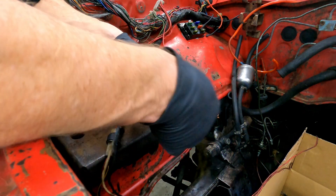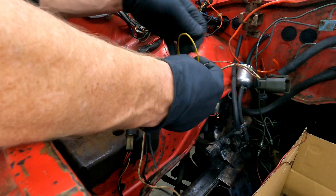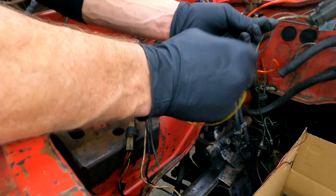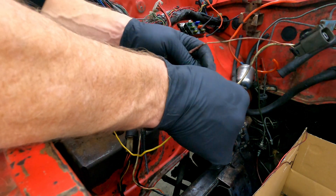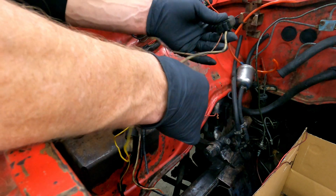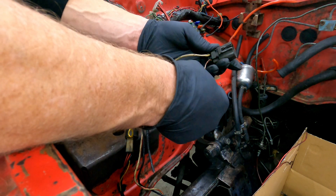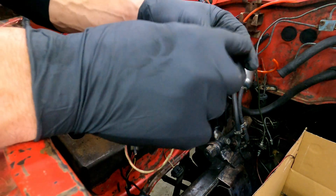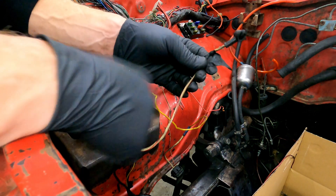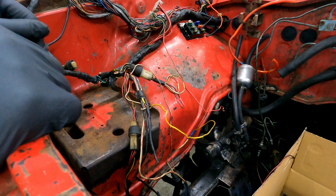To hook up to the alternator, your white wire with black goes to your gauge — this tells the alternator to turn on. The yellow is just a 12-volt signal indicating the car is running. Then your white with red wire, the heavy one with the big ring, goes on the back of the lug of the alternator. That's how you bypass your voltage regulator and hook up to the alternator.